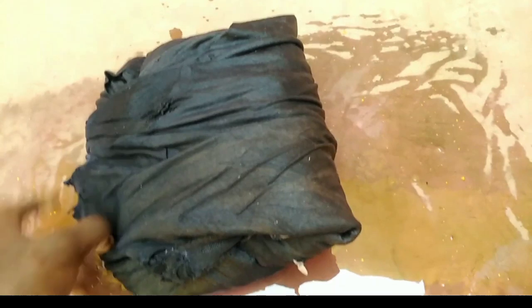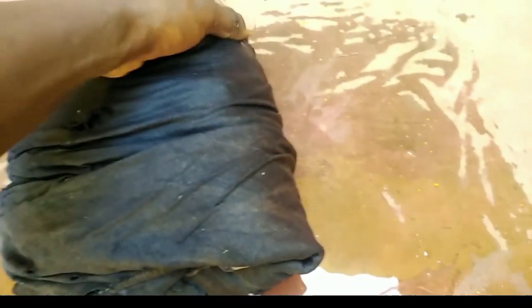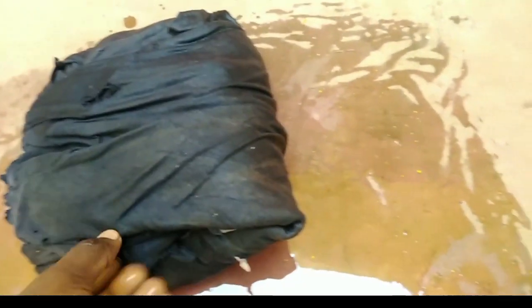We are going to open them tomorrow. I'll show you after covering them for the next 24 hours how they look when we go to plant them. The seeds will have started germinating and we will achieve the best germination.